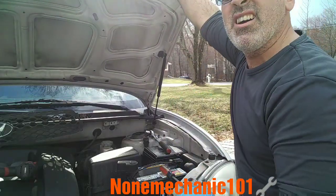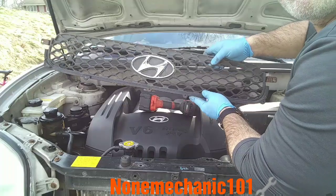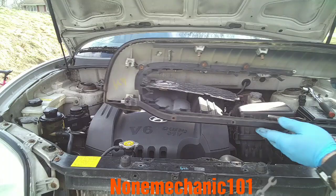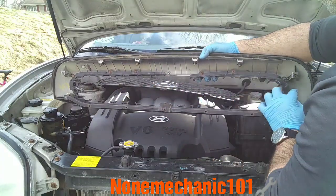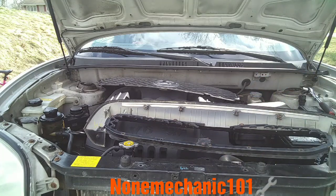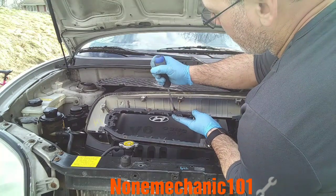Now that we have that, I've got my new grill over here. What we have to do with the old plastic is remove these screws — they're all Phillips screws — in order to put the new grill in there. All you need is a Phillips screwdriver to remove them.